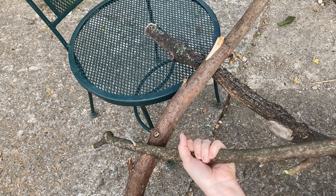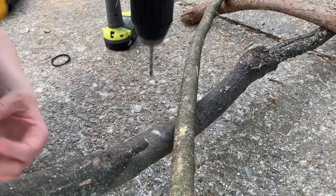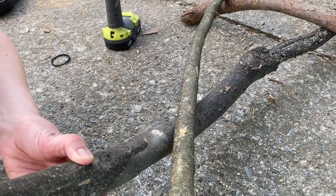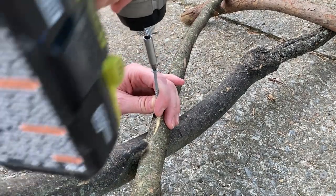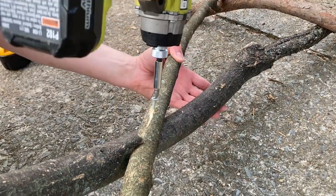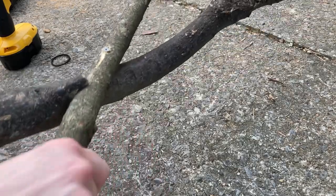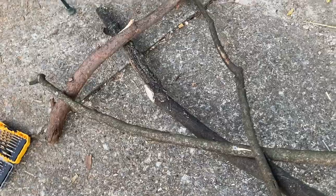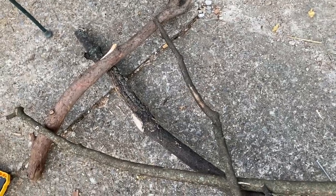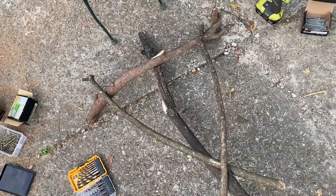I'm going to attach the supports with one end at the shoulder and the other end down toward the upper middle of the back of the body branch. I like to find a natural notch if I can, so the wood sort of sits into each other. Now that should be much sturdier than just that one screw at the top of his throat. I'll repeat that on the other side with the other support branch.